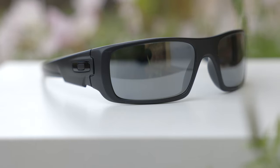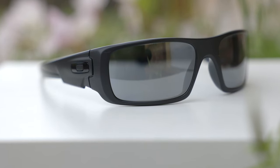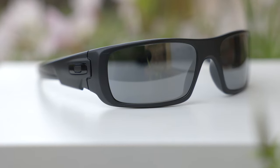As far as frame material goes, these sunglasses have matte black frames, which look really nice. And they also have this little glossy Oakley logo here on the outside temple of the sunglasses.